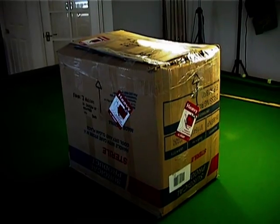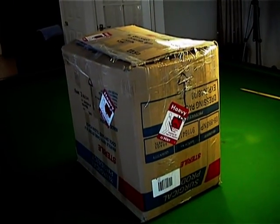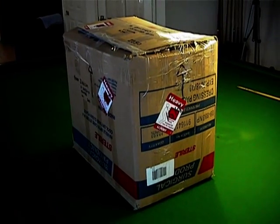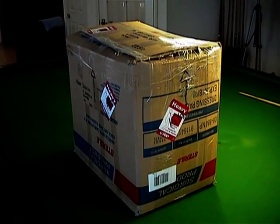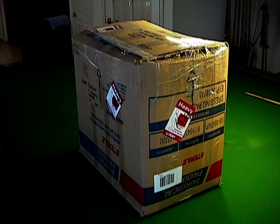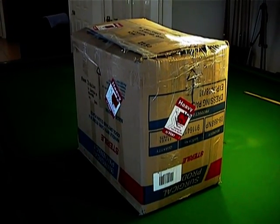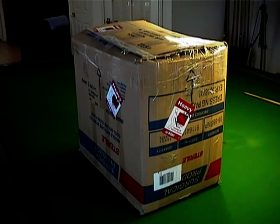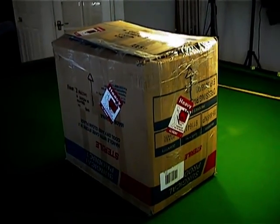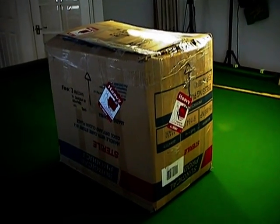Hi everybody. My second Vectrex parcel has arrived. I got this in February 2014. This is a boxed Vectrex with one controller. It has 18 games, 15 of those games are actually boxed. What I'm going to do is sell my old system with some games that I've got doubles of, and expand my collection by doing a bit of a flip - selling one machine and keeping the new one.